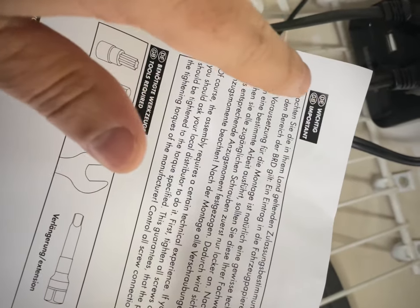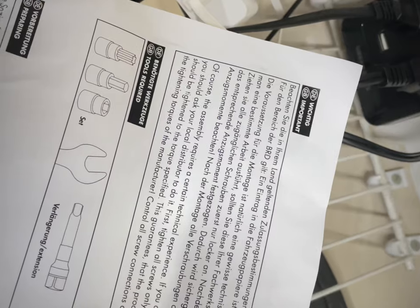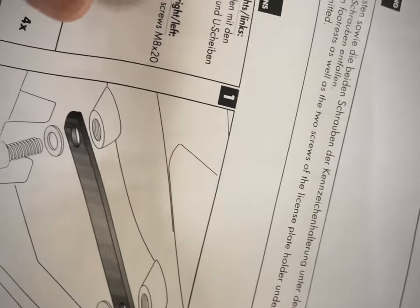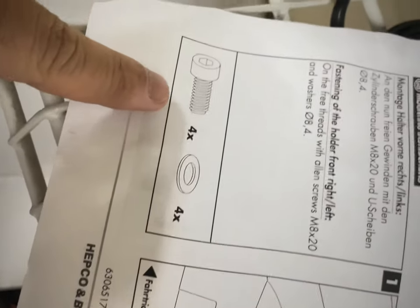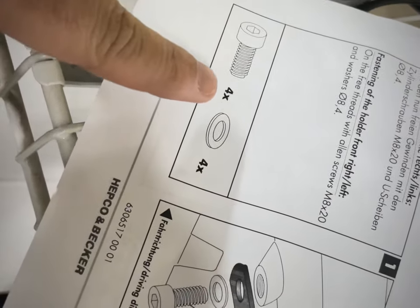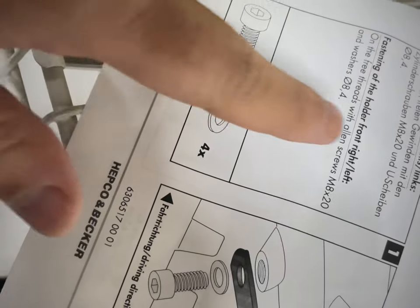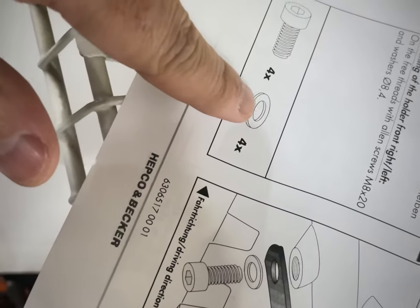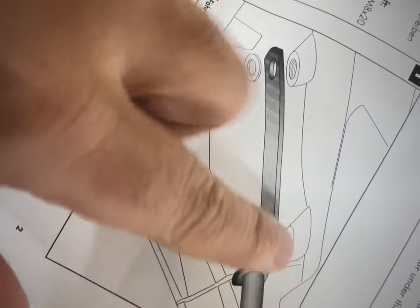The instructions are in English, Dutch, and Great British English. Assembly is pretty straightforward — you need two of these, I believe this is six millimeter, and then you have M8s, so six millimeter bolts and four washers placed here.